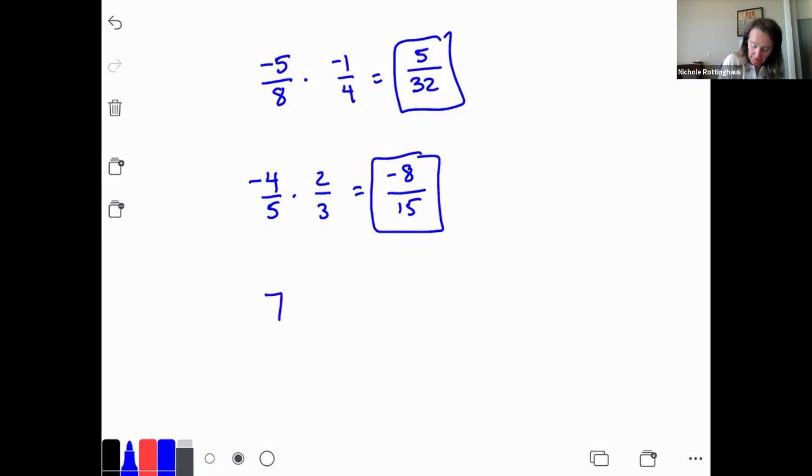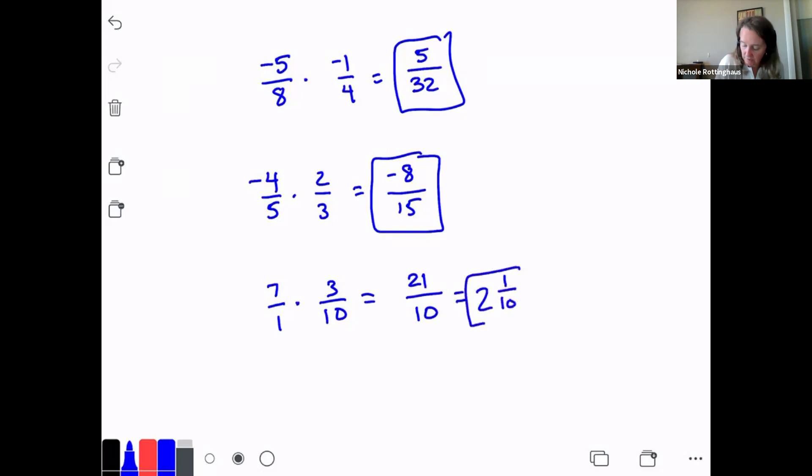Let's do 7 times 3/10. This one's a little trickier — I can't multiply 7 times 3/10 the way it's written. Remember, I have to have both numbers as fractions. How do I write 7 as a fraction? Seven over one. I have to rewrite whole numbers as fractions. So this is 7/1 times 3/10. Now I can multiply: 7 times 3 is 21, and 1 times 10 is 10. I'm not done — 21/10 is an improper fraction, so I need to turn it into a mixed number. Ten goes into 21 two times with a remainder of one, giving me 2 and 1/10.